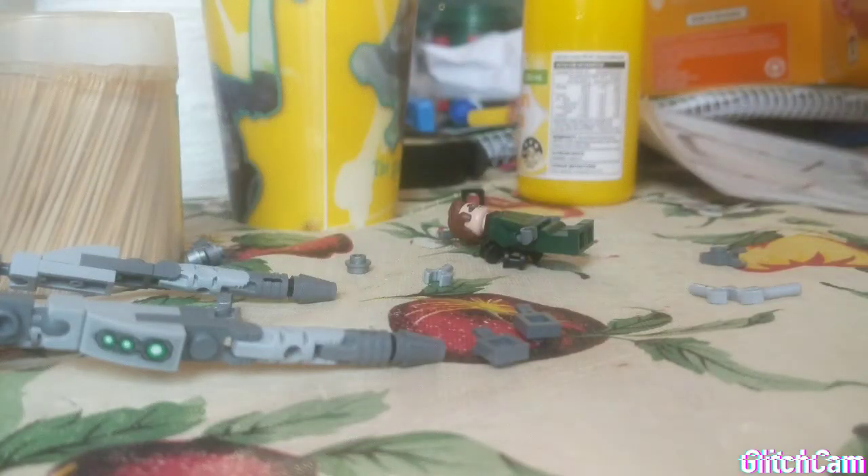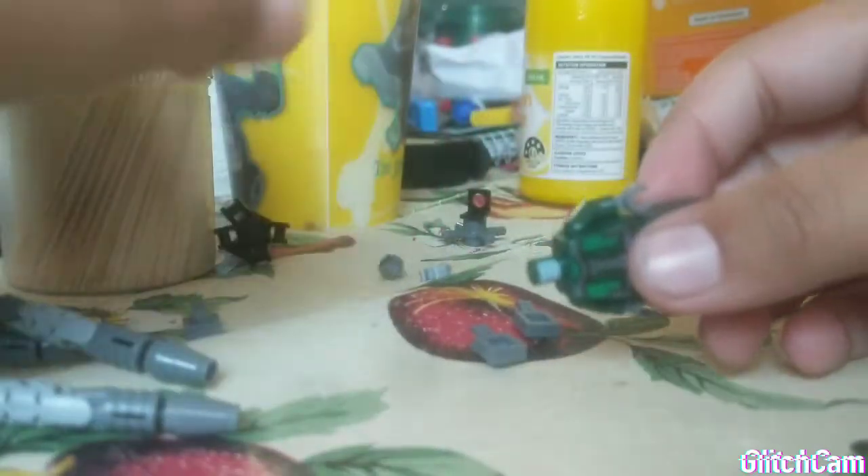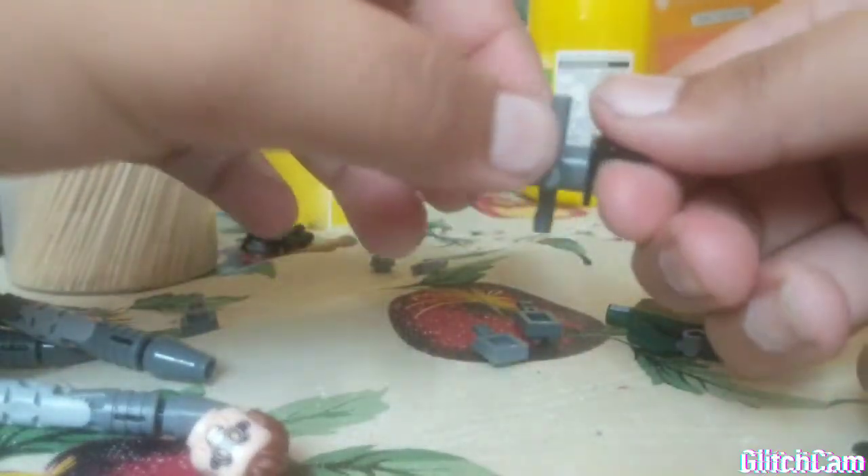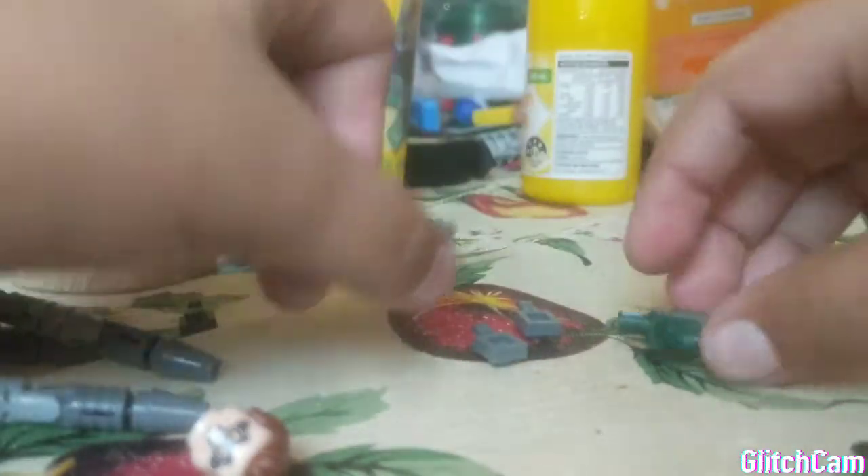All right. Now that we've done that, we have four fully modified legs. Now, to connect it to Doc Oc, all you're going to need is take this thing out. Then you need this piece — you can use it from an older Doc Oc, like from 2016 or 2014 or 2012 or whatever. And you just put it like this.